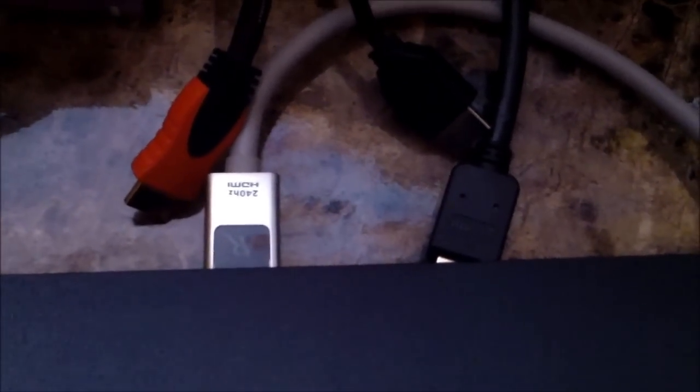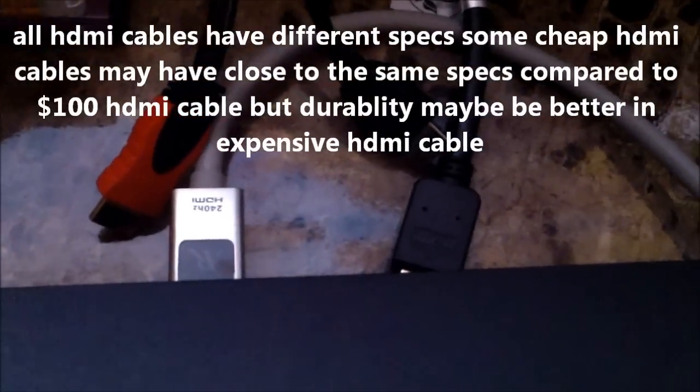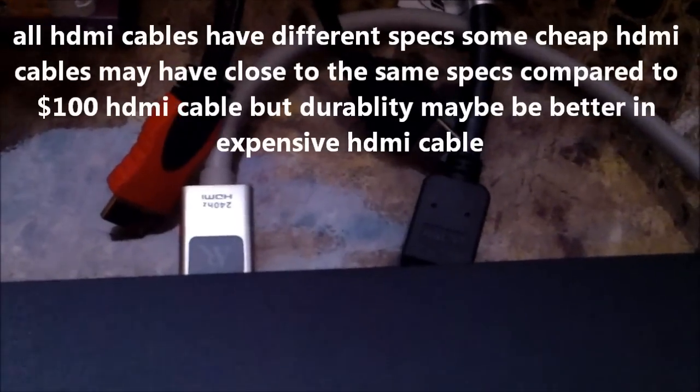We're going to compare a $70 HDMI cable and a $10 HDMI cable. If you say there's no difference between those cables, you are correct, but at the same time you're incorrect — and I'll explain why.